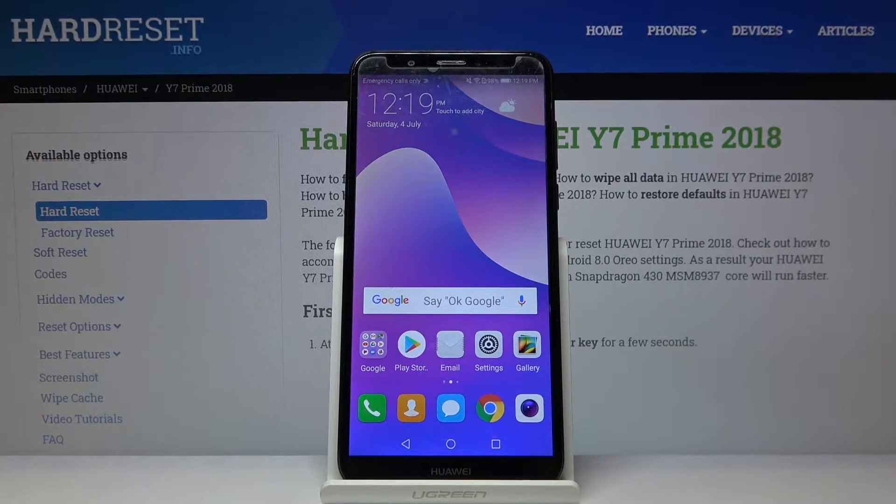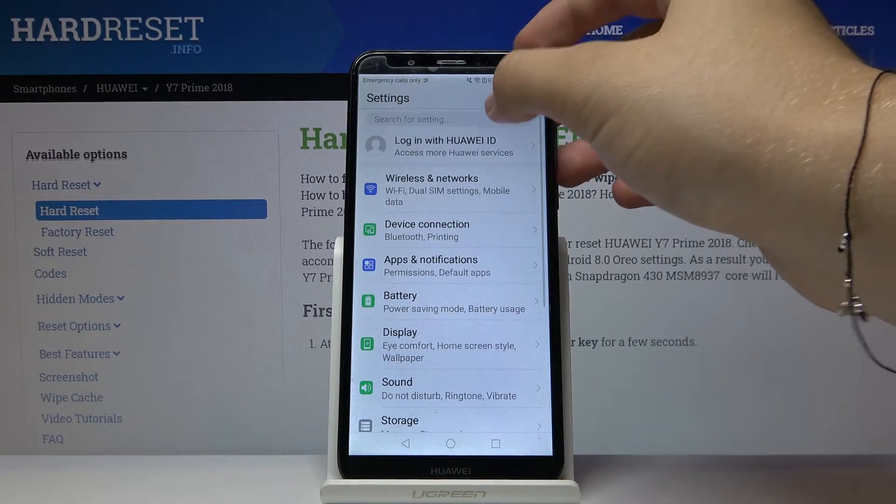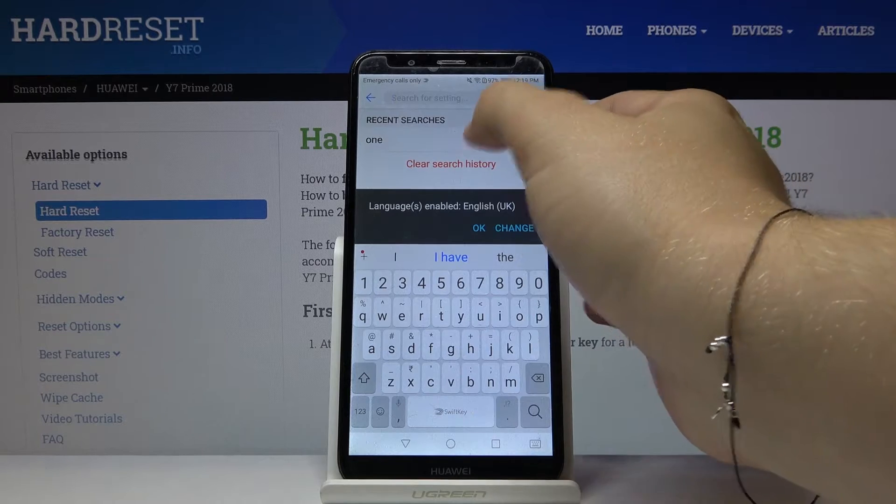Welcome! If you want to use one-hand mode in your Huawei Y7 Prime 2018 for the first time, you have to go to Settings, tap on the search bar, and type '1'.